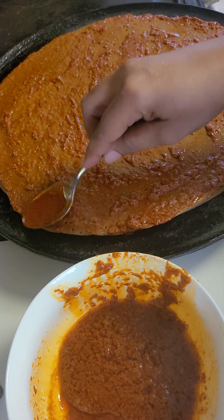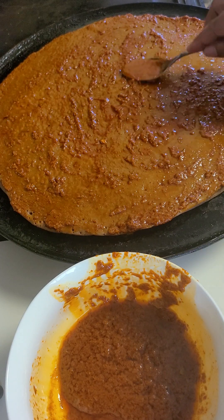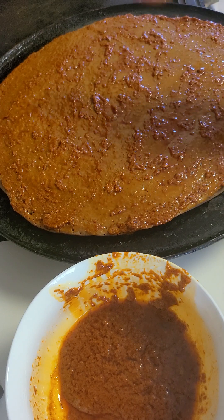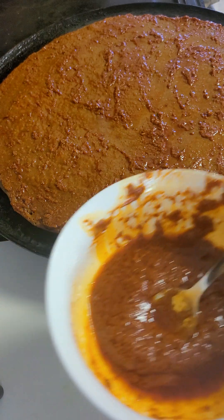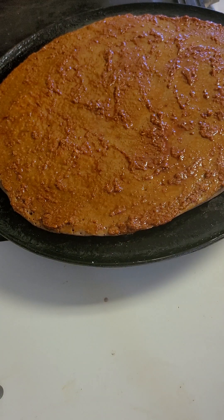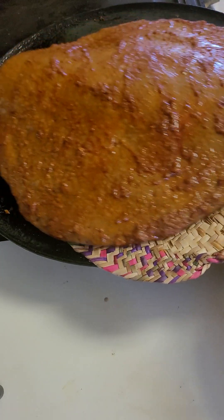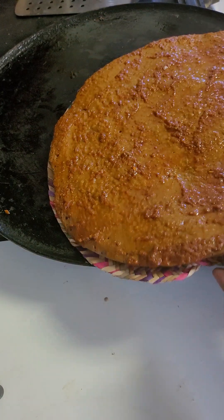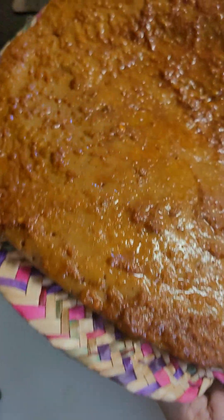You can make the peanut butter with a little bit of taste in the pan. This is how we use the ingredients. Add the ingredients, and get the ingredients. We can also use the ingredients. This is the best way to prepare for the pot.